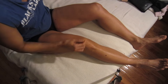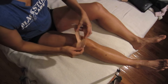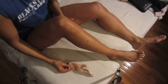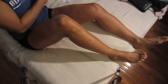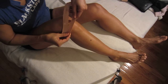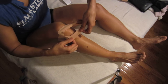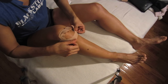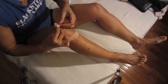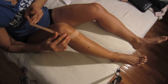I'm going to use a kinesio tape, which I've pre-cut, and place it on the side here, going around the patella with my knee flexed. This will help support and reduce the pain a little bit while I'm squatting today. I'm placing it at the side, going around the patella from the bottom.